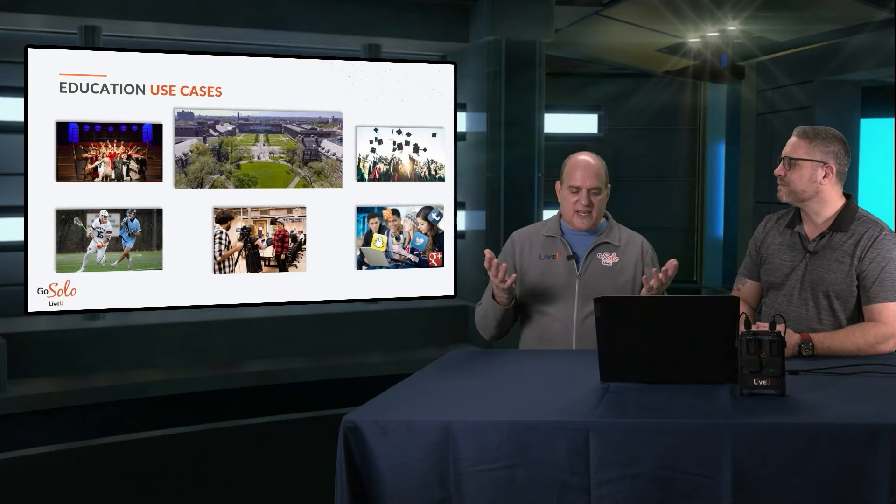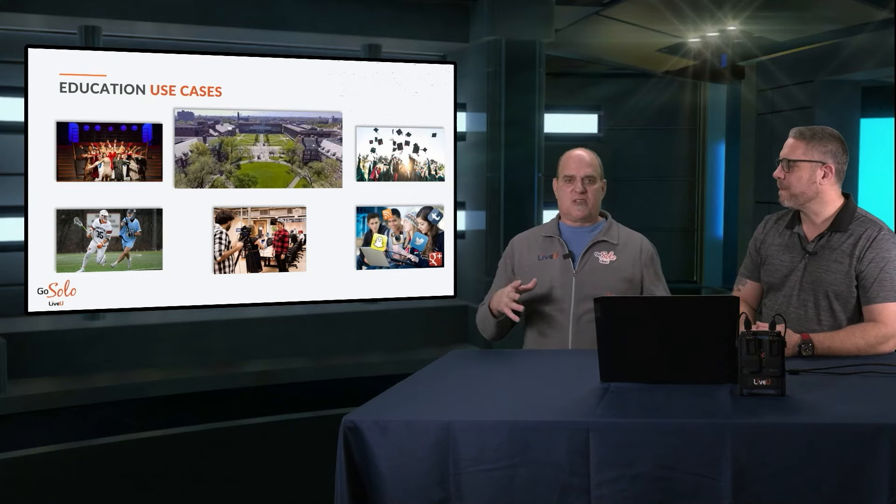The nice thing is that most campuses are wired tremendously — a lot of campuses are internet-to-schools and they have the greatest networks installed in the buildings themselves. But once you move out onto the baseball fields, the pitch, or wherever, you start to lose that connectivity. And that's where the Solo comes into play with bonded connectivity. We'll talk about that a little bit more in a second, so let's do a product overview.